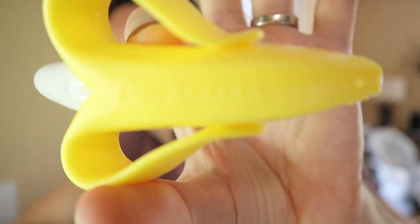So if you're interested in that, you might want to consider clicking that subscribe button. So what we have here is the Baby Banana Teether.